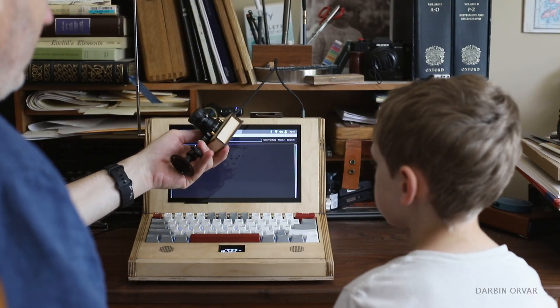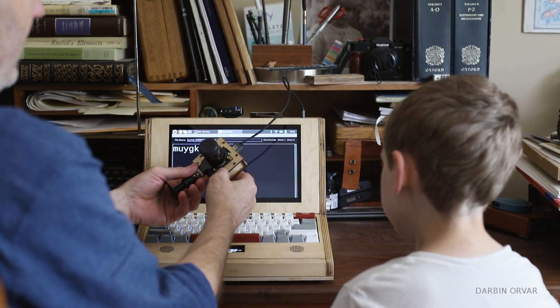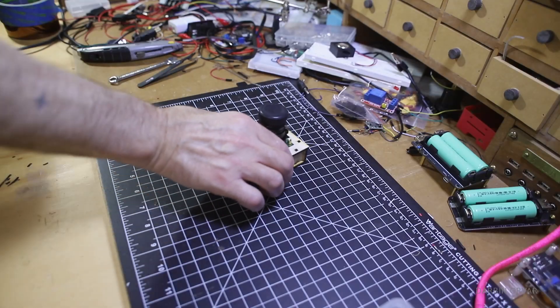This is the high-quality Raspberry Pi camera, which we made a case for. Inside here we have a breakout for an HDMI, and this cable is what connects the camera.